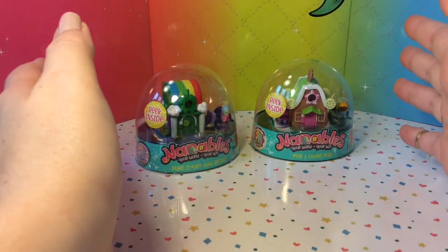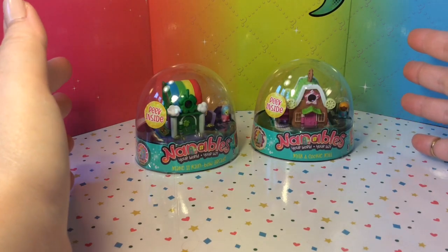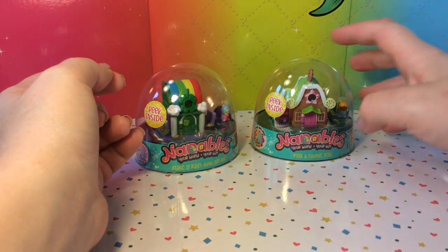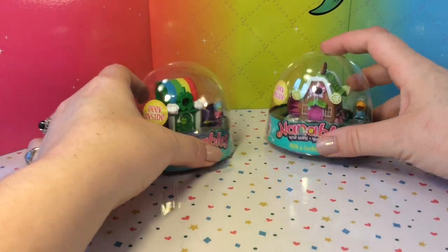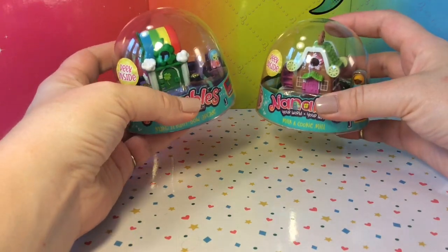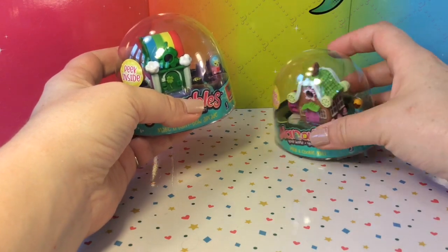Hi guys! Thank you for joining me here again at Lulu's Toy Review. Today we are going to be opening up a new toy. These are called Nanables and I was able to find these at Target. These were unfortunately the only two that they had left in the box, but they looked so cute and adorable and I had to get them to see what was inside.